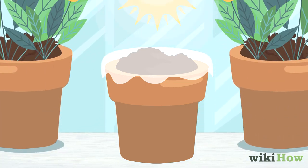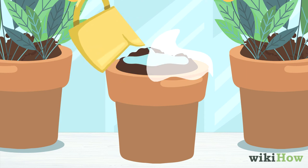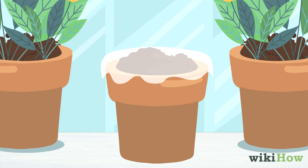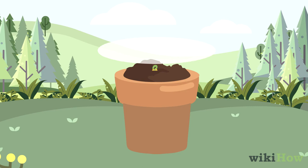Place the pot in a warm spot that gets indirect sunlight. Lightly water your lemon seed every day to keep the soil moist but not soaked. Once seedlings appear, move the pot into direct sunlight and take the plastic wrap off.